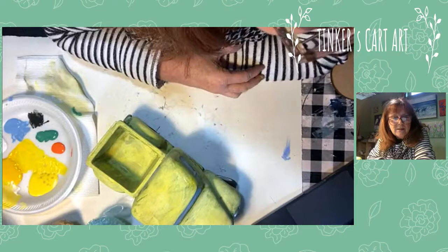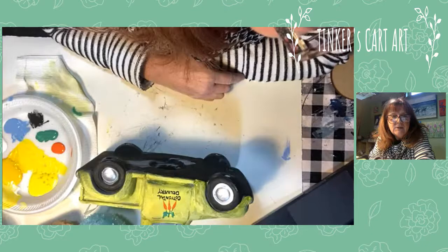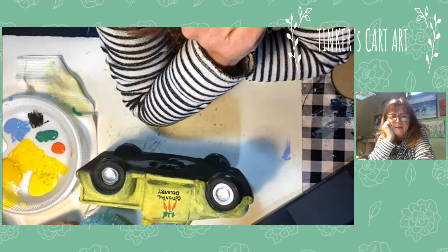Thank you guys for popping in and watching me paint a ceramic truck. If you have any questions, put them in the comments or send me a direct message. I know I have plenty of ceramic trucks available. Thank you guys — hope you enjoy your day. See you next time!